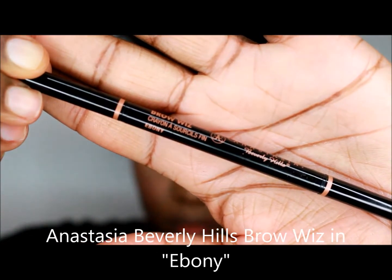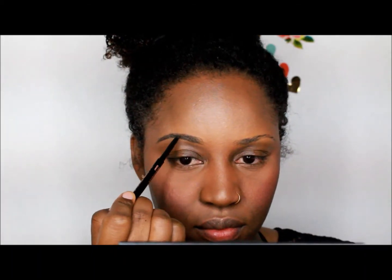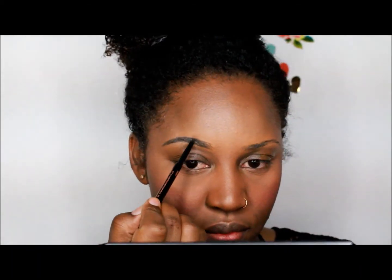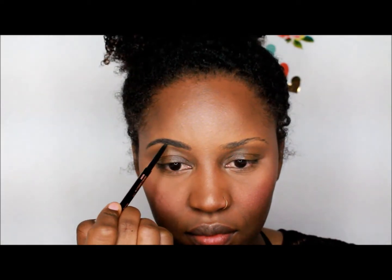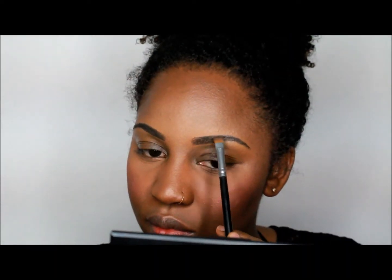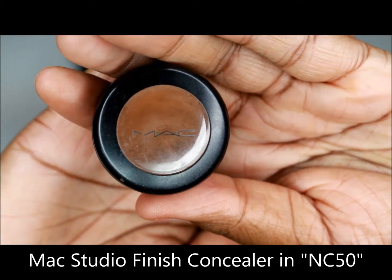Onto brows, I use Anastasia Beverly Hills Brow Wiz in Ebony. Here's a quick overview of how I do my actual brows. Then I use MAC Studio Finish Concealer in NC50 to just clean up the brows at the bottom, and then you want to blend that out really, really well.